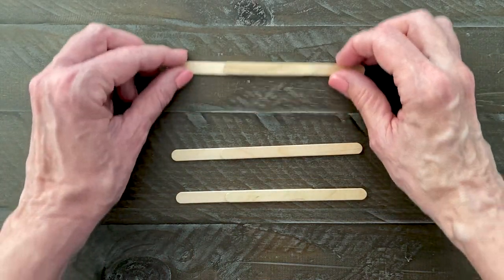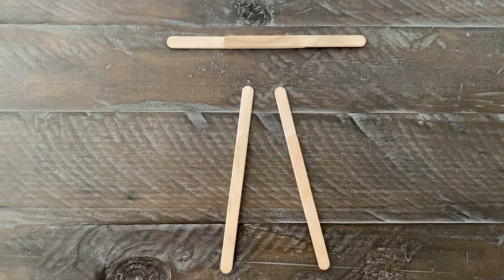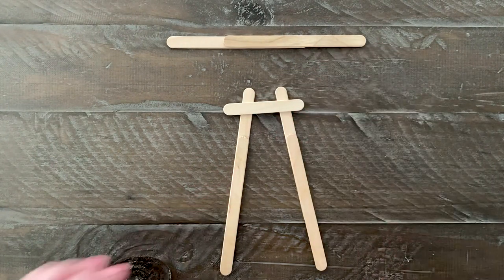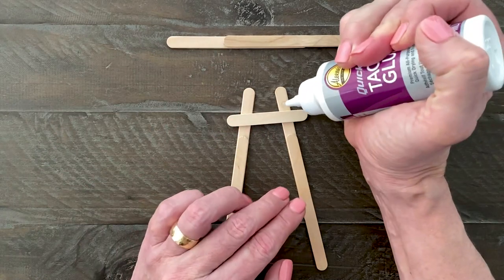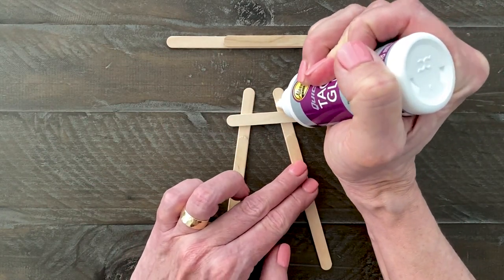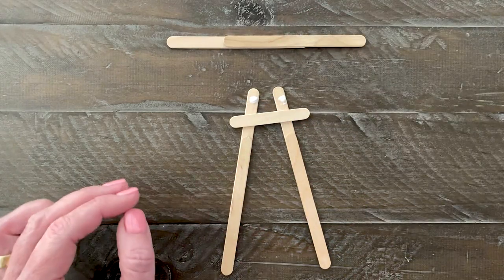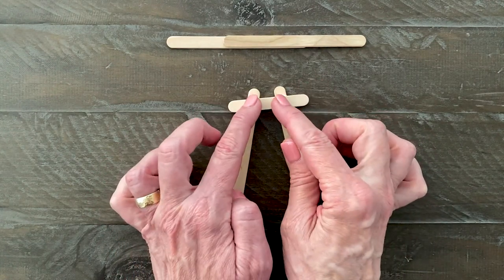Arrange two of these sticks as shown here. A mini craft stick is going to go across the top. Add glue and attach so they overlap a bit. Press and let dry until they are firm and do not wiggle at all.